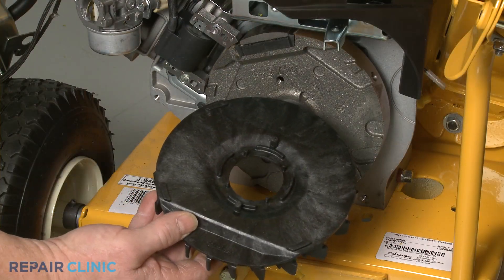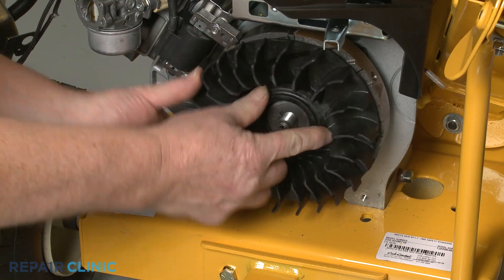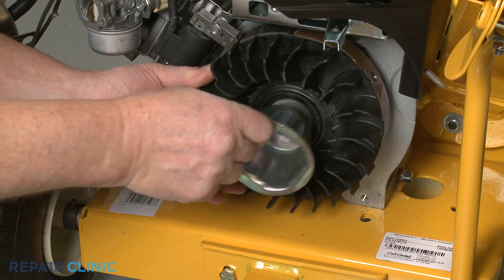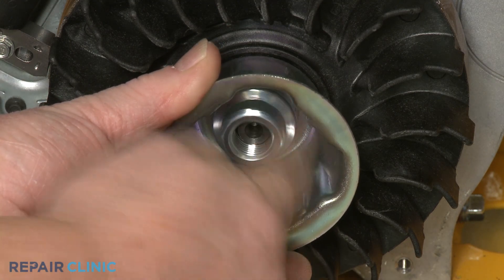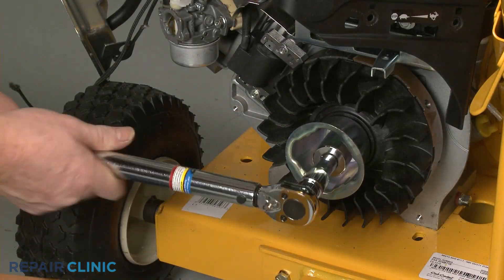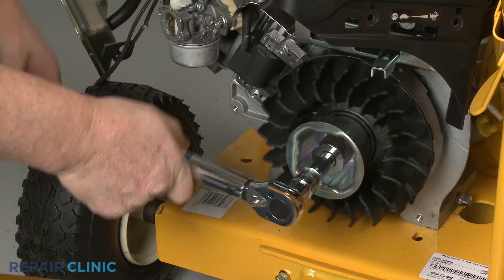Align the fan and the starter cup, then thread and tighten the nut. Using the 15/16-inch socket on a torque wrench, torque the nut to 60 foot-pounds.